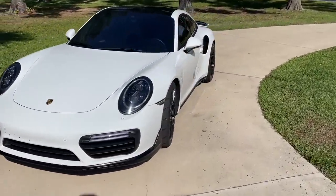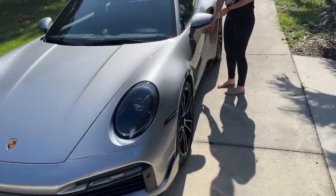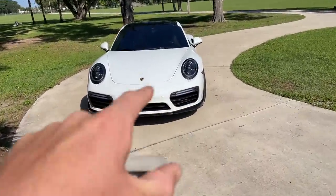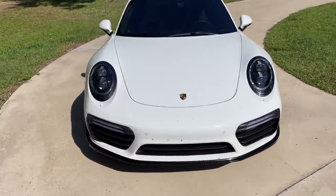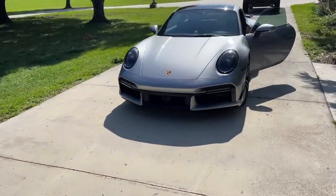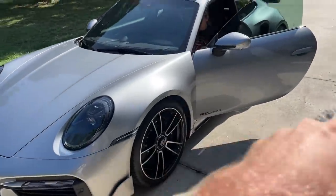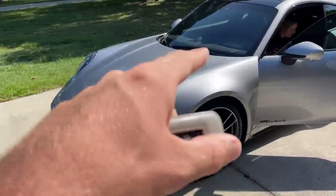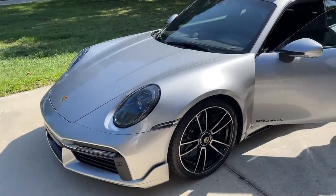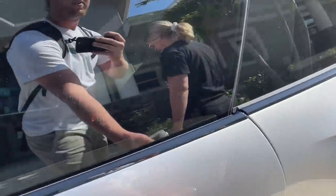We have Maddie's car here and then a newer version of it — this is actually my dad's car. When I bought this Turbo S, a 2017 with 20,000 miles, my dad drove it and said he missed his Turbo S because he had one when I was growing up. So he found a smoking deal on this 2020 — it's the first year of the new body style, which is the 992.